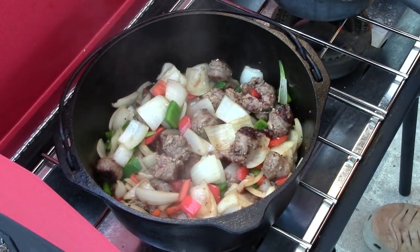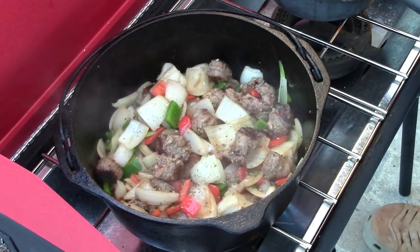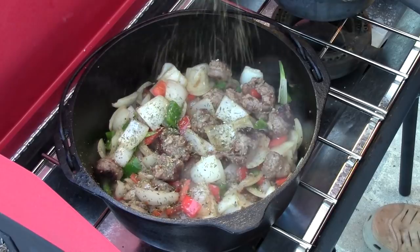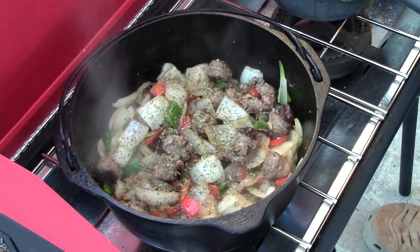Just as our sauté here starts to finish up, I'm going to shake in a whole tablespoon or so of Italian seasoning, and then we'll stir that in and let it finish up, and then we'll be right back.